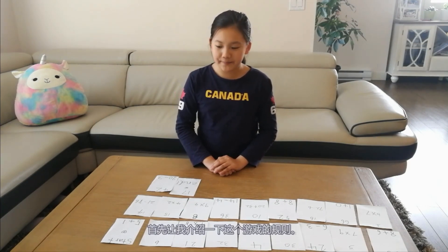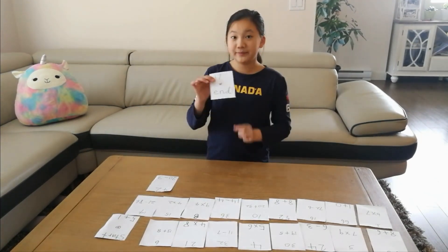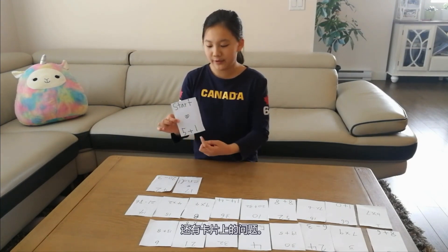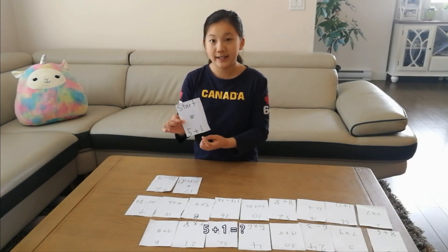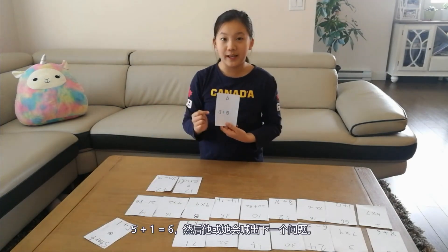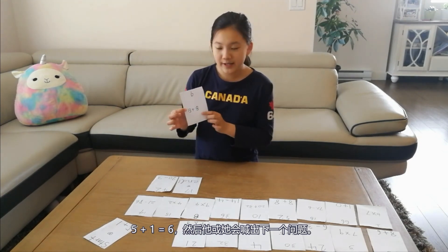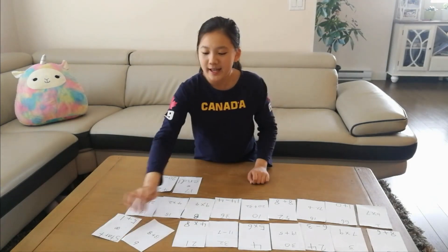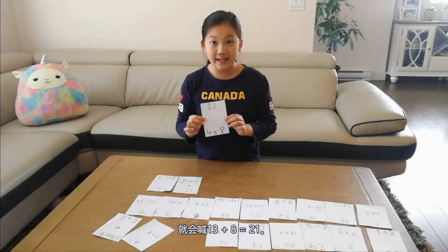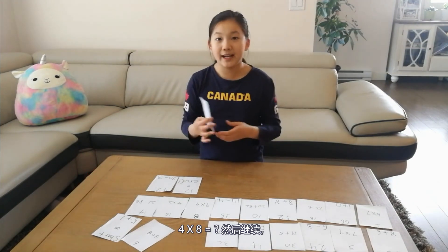Let me introduce the rules of this game. These are the cards I made. There are one start card and one end card. The person who gets the start card will begin, and they will yell out the equation — the question at the bottom. For example: five plus one equals what? The person who has six — the answer — will say 'five plus one equals six,' then yell out the next question: thirteen plus eight equals what? The person with 21 on top will say 'thirteen plus eight equals twenty-one,' then ask: four times eight equals what? And continue on and so on.